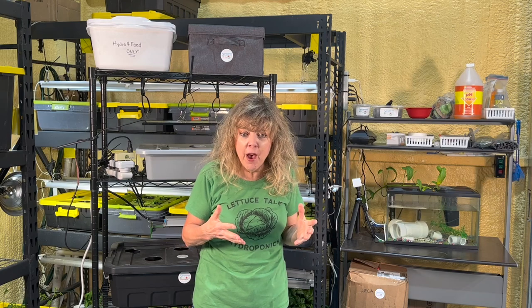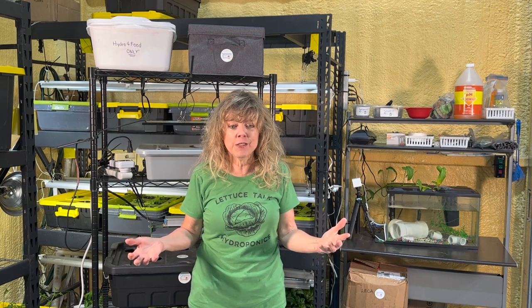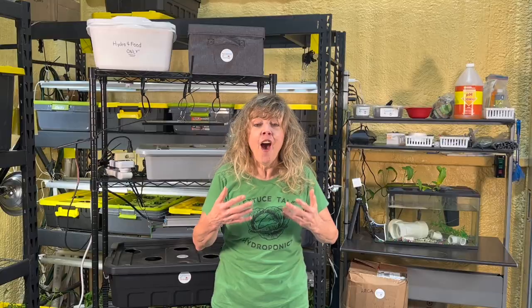You're wondering why bother with a hydroponic system, and why put it in a classroom? Because hydroponics is a living, engaging, inspiring, real-world, real-time work problem.